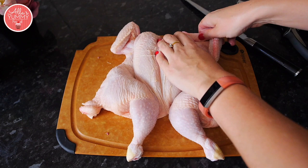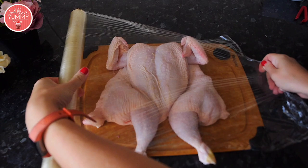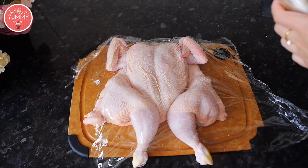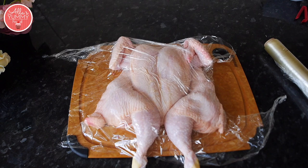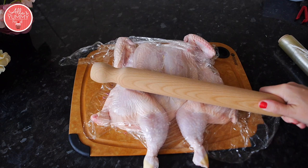Press with your palm to squeeze it — essentially you want to make sure the chicken is nice and even. With a lot of love, I'm going to gently beat it to break the bones and make sure it's nice and flat. I'm using a rolling pin, but a meat beater is probably best. Cover it in cling film and give it a few good hits to make sure it's flat and even on all sides.